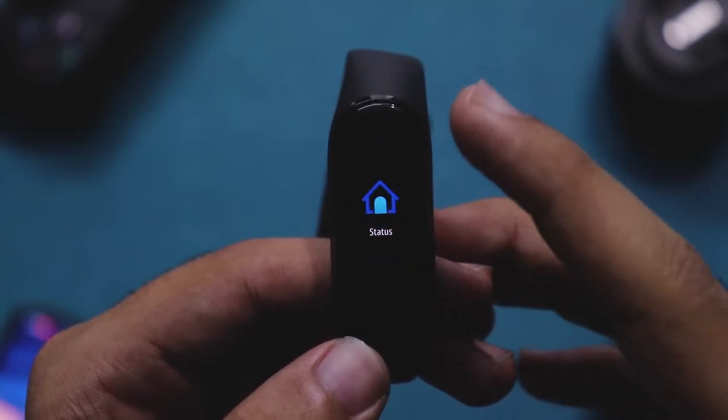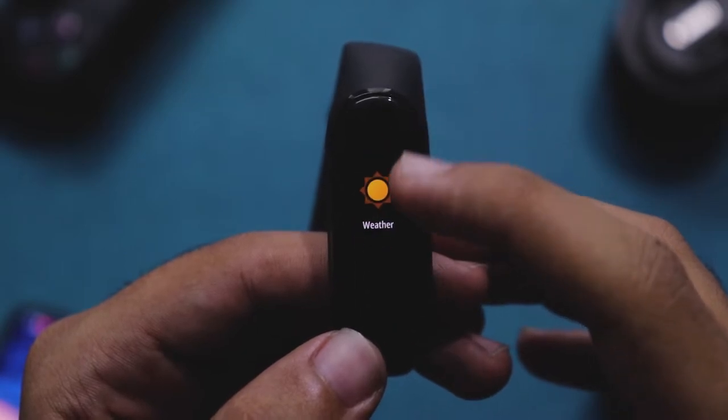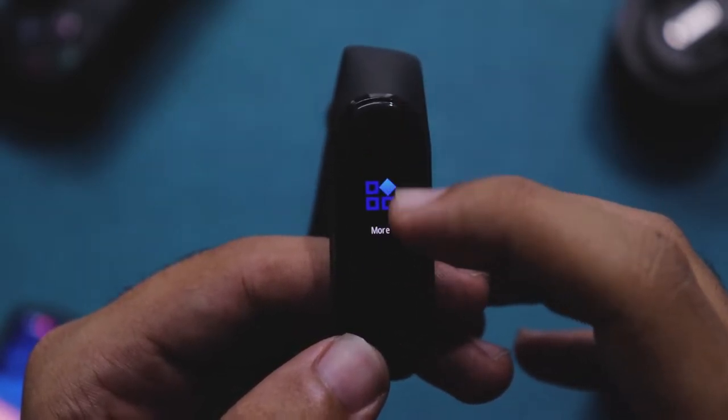Once you're done pairing, you get access to a slew of features like heart rate sensing, fitness tracking, call alerts, and so on.